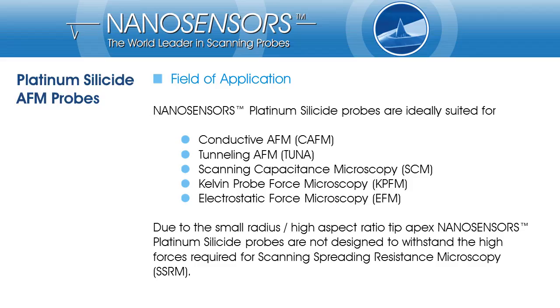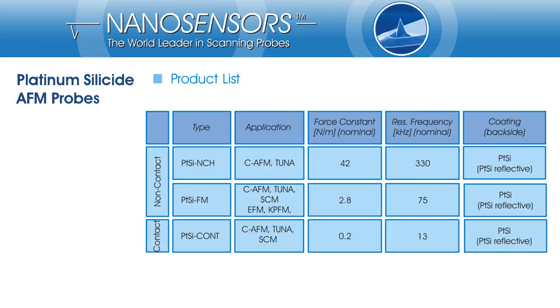Nano Sensors' platinum silicide probes can be used for all kinds of conductive AFM applications like conductive AFM, tunneling AFM, scanning capacitance microscopy, Kelvin probe force microscopy, and electrostatic force microscopy. Due to the high aspect ratio and the small tip radius, platinum silicide tips are not able to withstand the high forces required for scanning spreading resistance microscopy. Nano Sensors' platinum silicide probes are available on all standard cantilever types: the stiff tapping mode cantilever, the medium stiffness force modulation, and the soft contact mode cantilever.